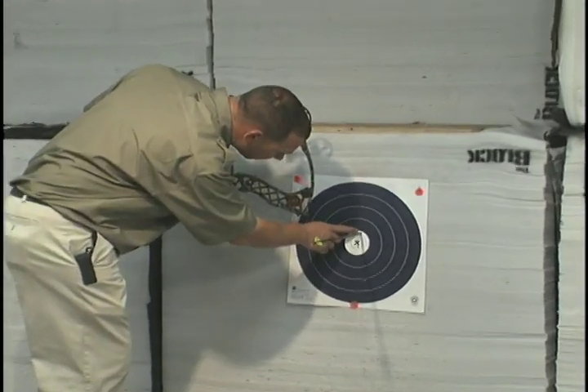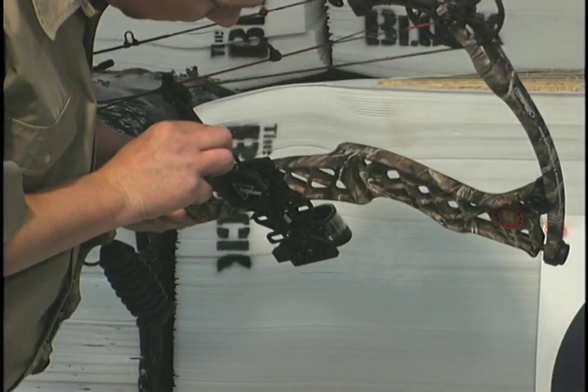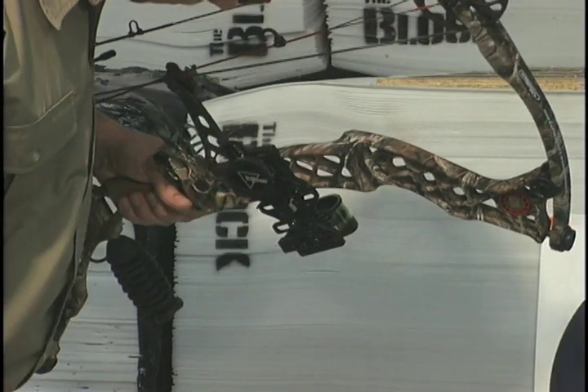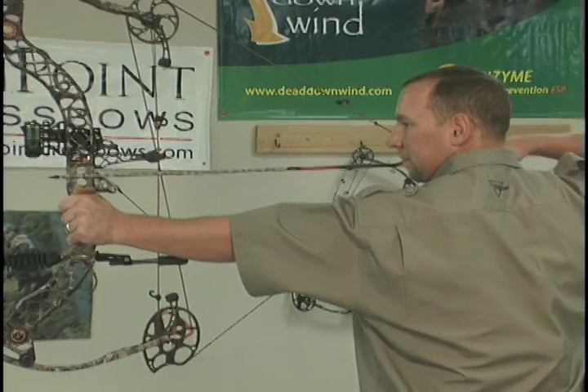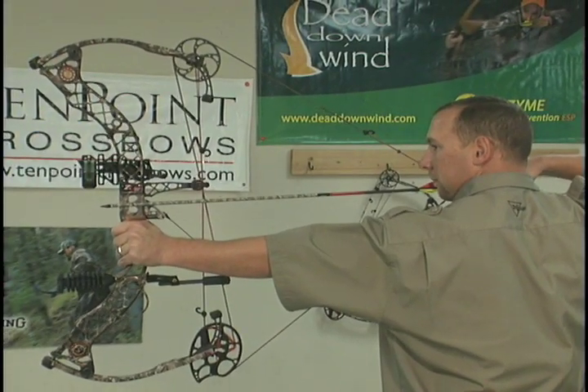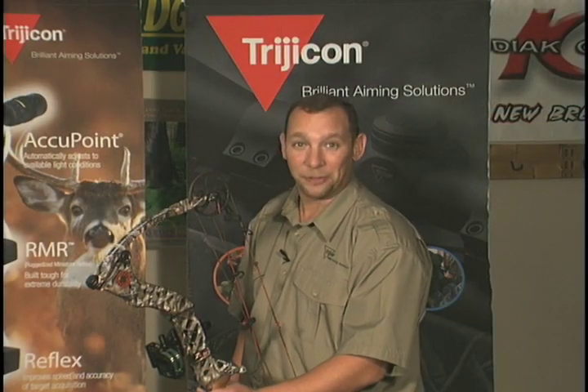If you hit above the intended target, you need to move the bow sync transmission to a higher number — we recommend moving in half-number increments. If you hit below the intended target, you need to move the bow sync transmission to a lower number, also in half-number increments. If you have to make a transmission adjustment after your 40-yard shot, remember to go back and reset your 20-yard shot afterwards.